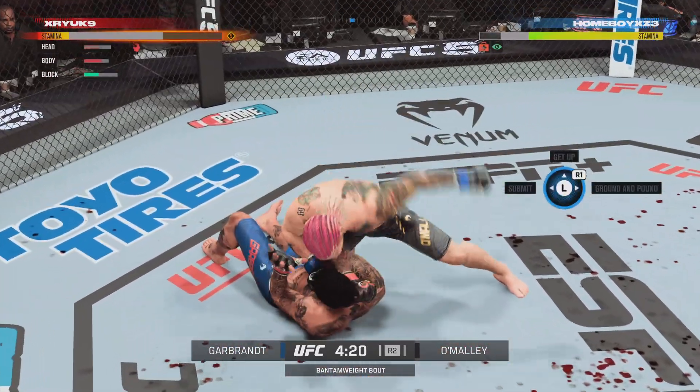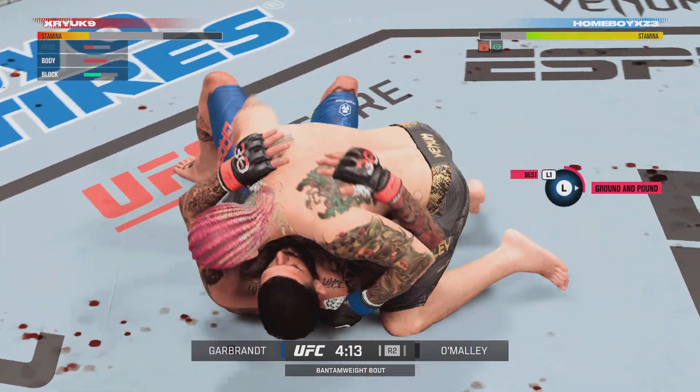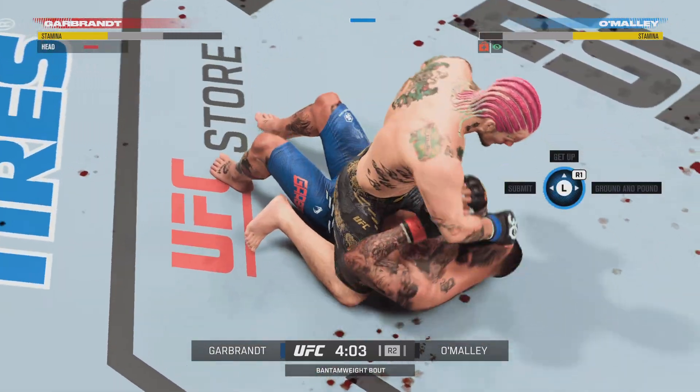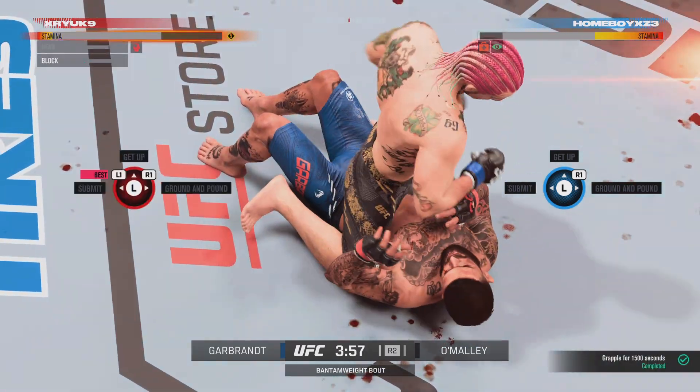Continuing to attack the head and body. This is why you pay to be in the building — back and forth again. Those ground strikes, Jesus!